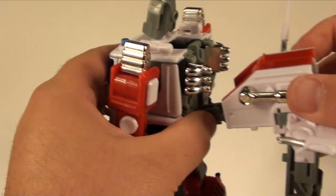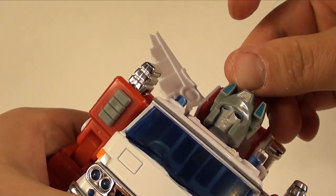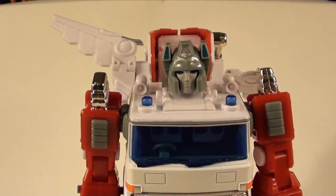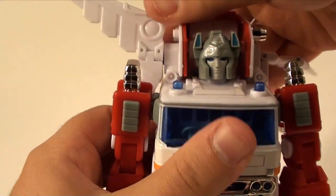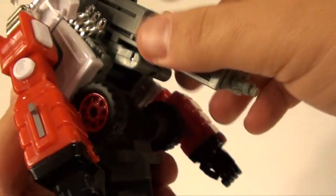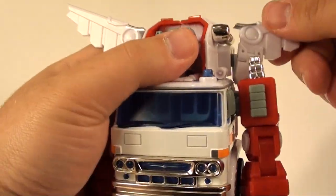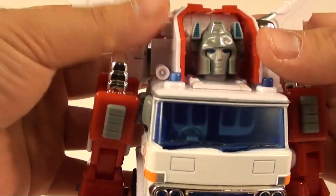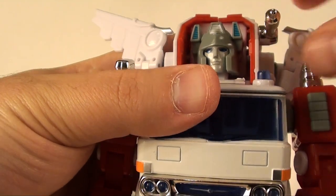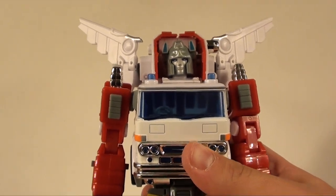One problem with the Ocular Max stuff is I can never get this gap to completely go away - it's better on this version, pretty bad on my Grapple, but okay here for the most part. Bring up the little vent things and bring this forward - it'll clip right into place when you have it in the right location. All this stuff should now be securely fastened, and it's just a matter of angling the wings however makes you happy. If you do want the hose thing out, just move one of the wings and flip it around - I prefer the clean Artfire look to differentiate him more.